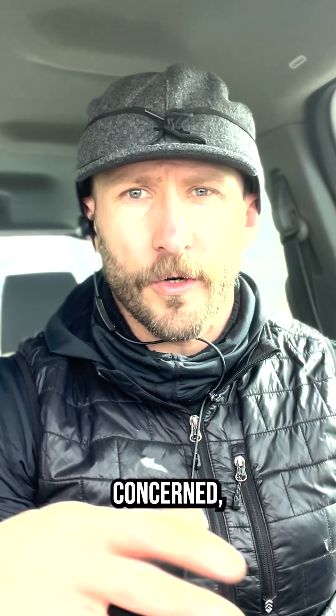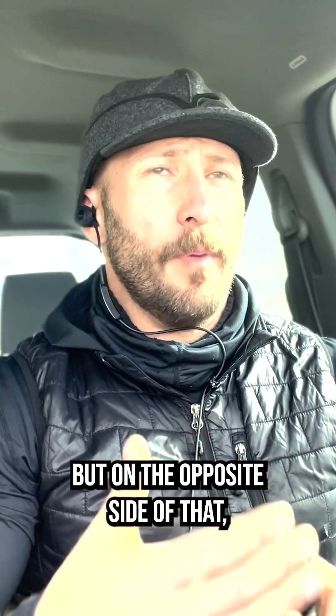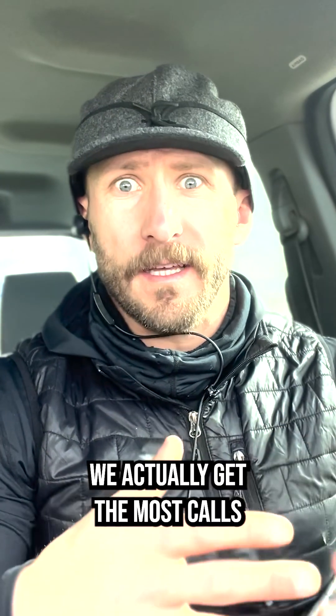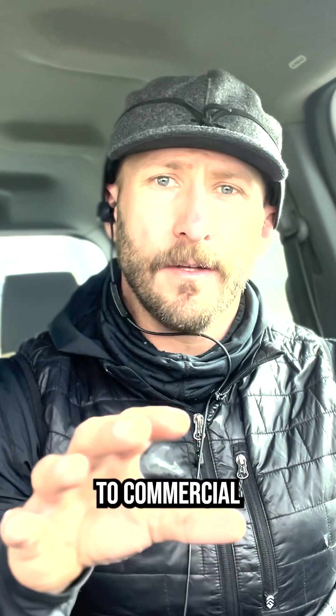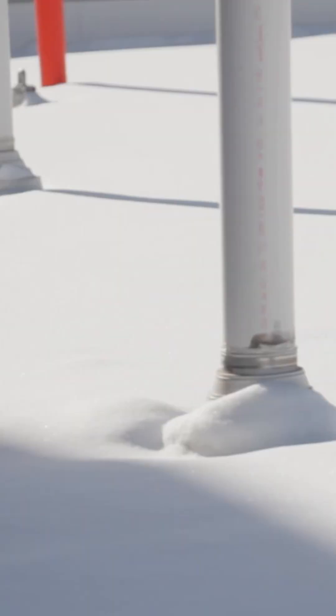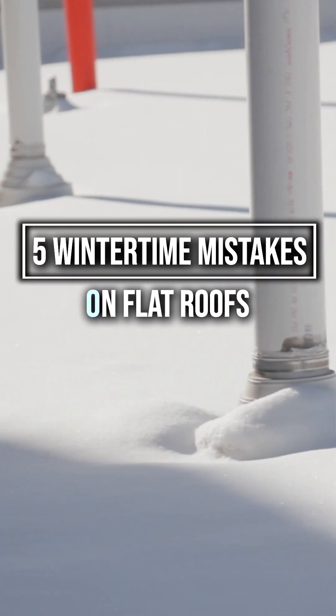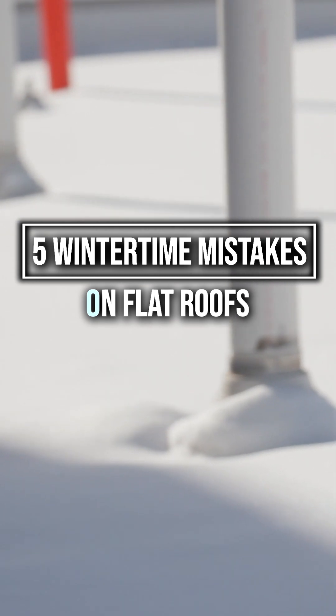As far as installations are concerned, wintertime up here in Colorado is usually our slowest time of year, but on the opposite side of that, we actually get the most calls — and the reason being is because snow wreaks havoc on commercial and industrial flat roofs. Here are five common mistakes that we see people do when addressing snow on top of their roof.